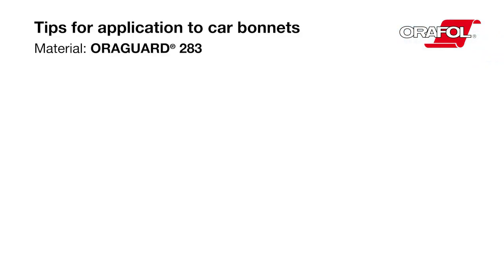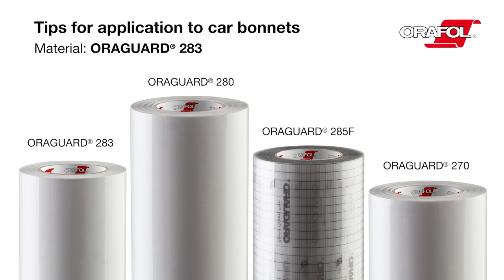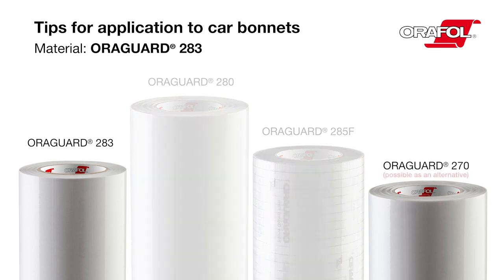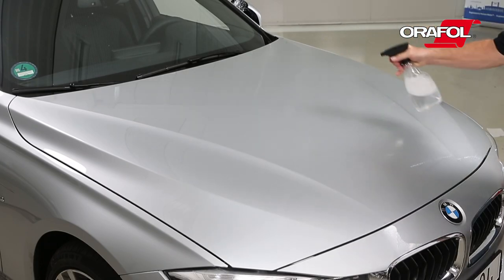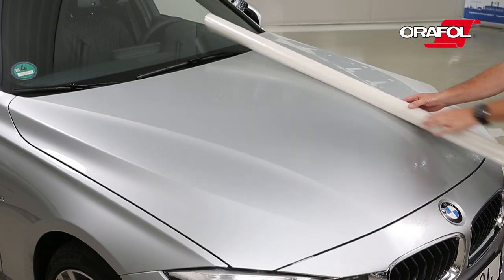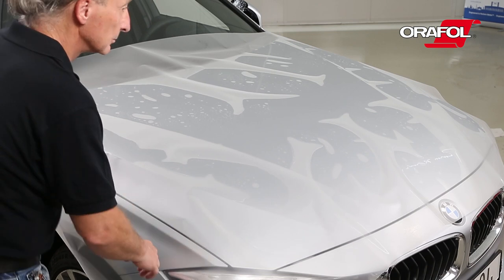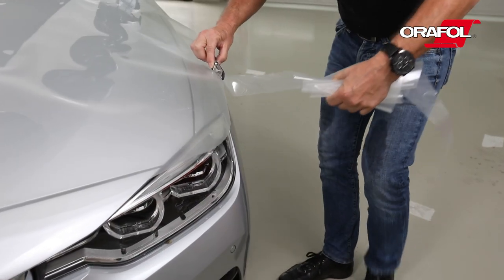Tips for application to car bonnets. Material: AuraGuard 283. Spray the bonnet with the water solution. Place the AuraGuard 283 onto the bonnet with the liner facing down. Trim the material, leaving a generous edge.